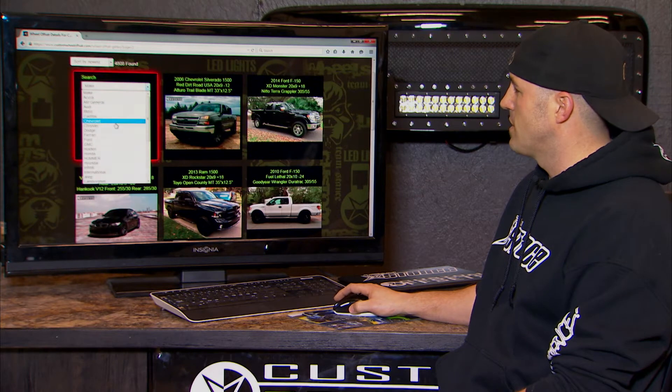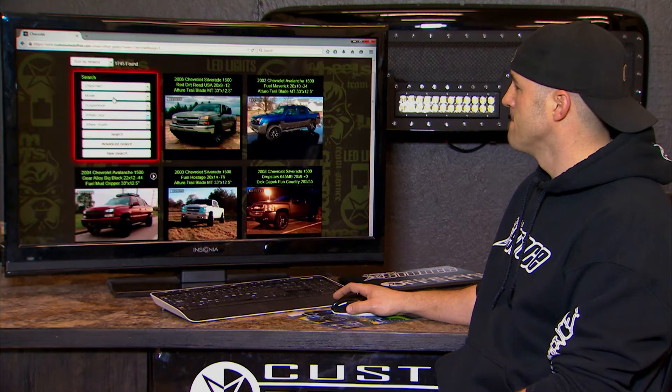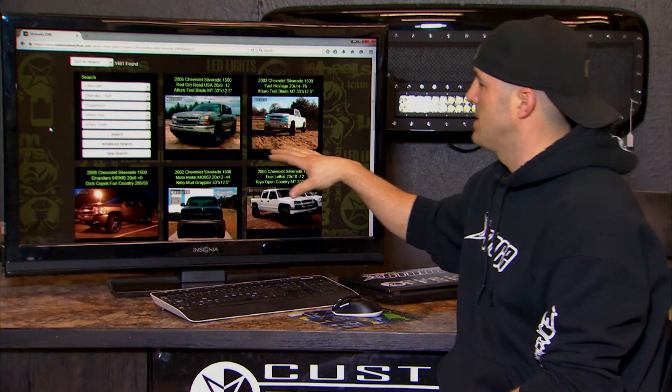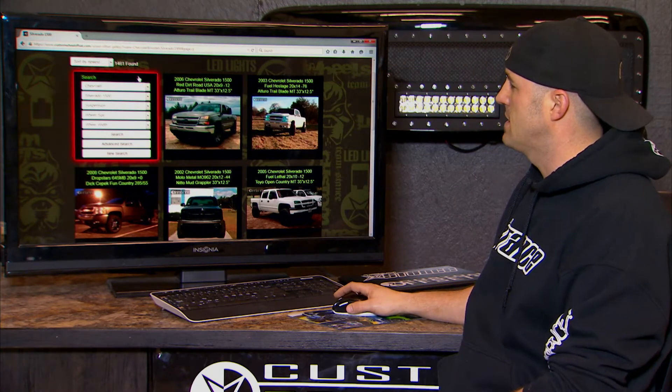I can come here and just look up my make — Chevrolet. Then I can go to the model; let's say I've got a Silverado 1500. You can see every time I choose something it's reducing the number of vehicles. Now I've got it down to about 1,460 vehicles.